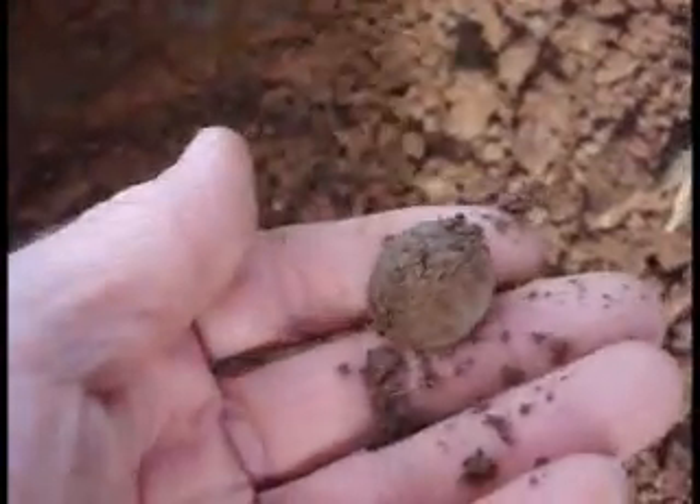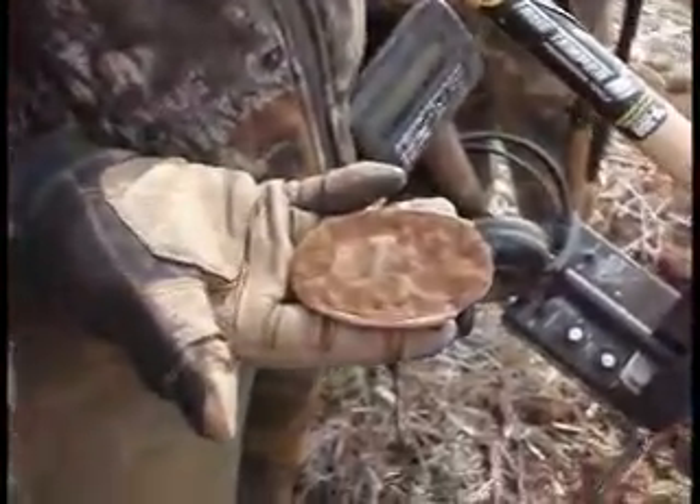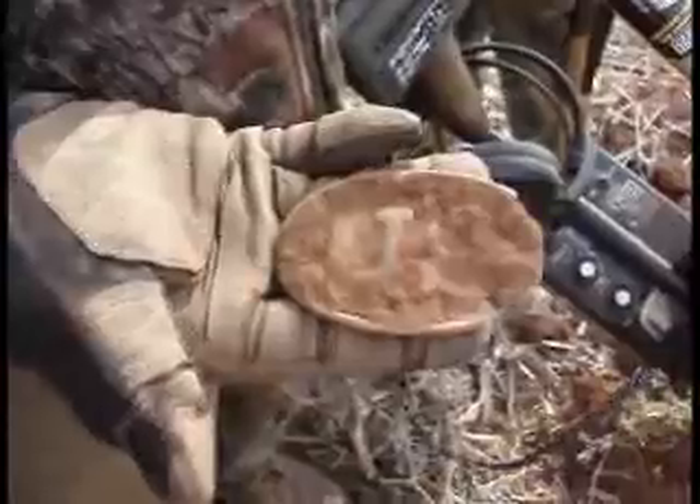Got a little button in the side wall here - just eyeballed it, didn't even hear it with the metal detector. Nice stand-up shank, looks like an eagle coat button.